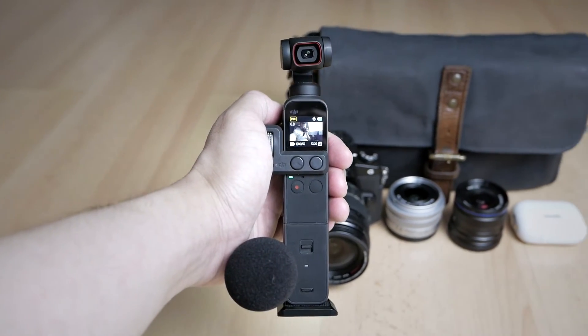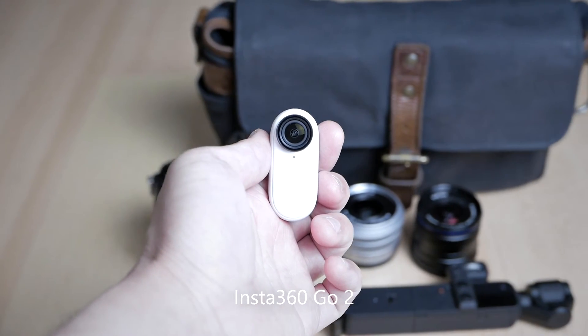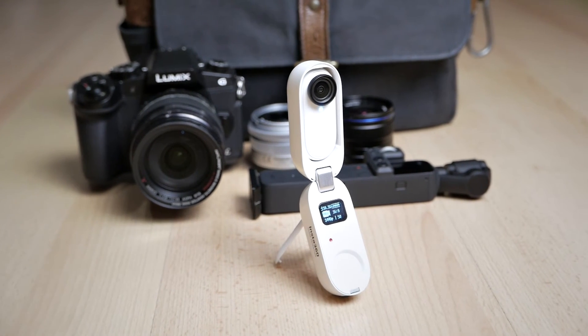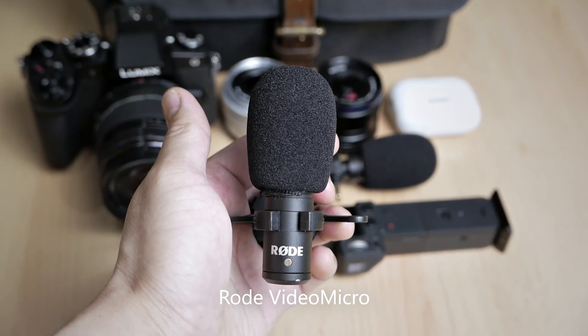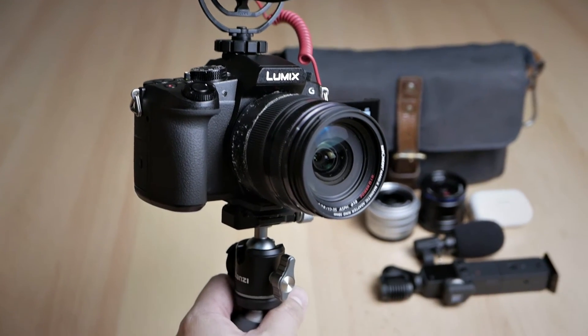This DJI Pocket 2 vlogging rig will be strictly for video and vlogging — not photography. I will also carry the Insta360 for B-rolls. This is a really wide-angle action camera that I can submerge into the water, and it will be my main B-roll camera. I will also carry the Rode VideoMicro microphone for my Panasonic G85 if I decide to use it to record talking heads or vlogs.